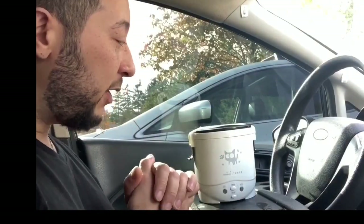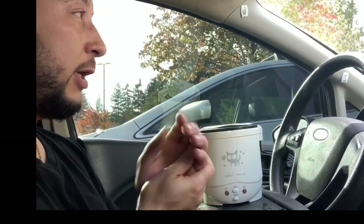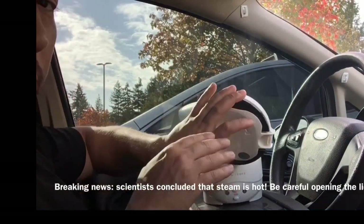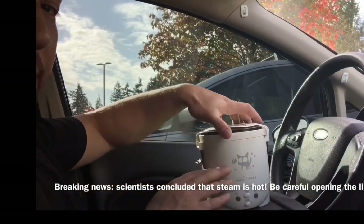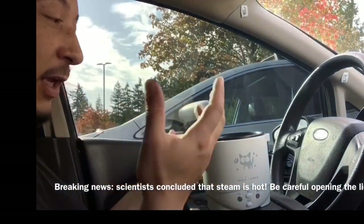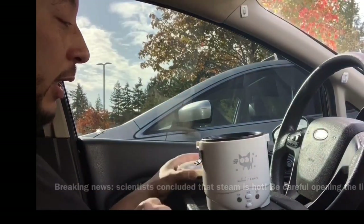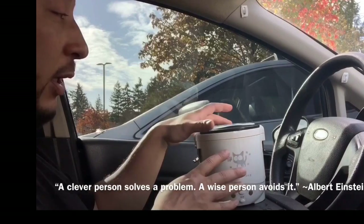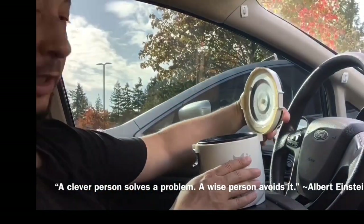For safety, to avoid a steam burn, open the lid away from you so the steam goes away from your face and hands. Control how you open the lid — tilt it away from your body. Don't open it straight toward yourself.